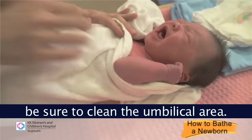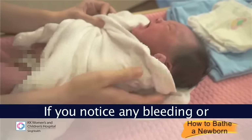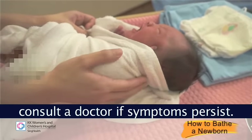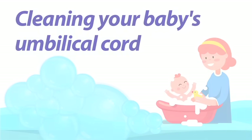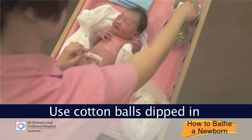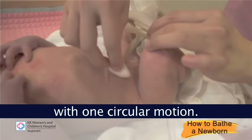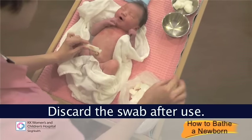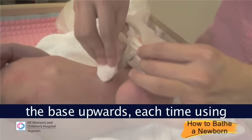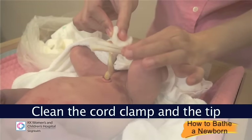Before dressing your baby, be sure to clean the umbilical area. The umbilical cord will drop off in about 5–7 days. If you notice any bleeding or foul-smelling discharges, re-clean the cord and consult a doctor if symptoms persist. Wash your hands before cleaning the umbilical cord. Use cotton balls dipped in cool boiled water and squeeze dry to clean the base of the cord with one circular motion. Discard the swab after use. Then with a clean swab, clean the sides of the cord from the base upwards, each time using a new piece of swab. Clean the cord clamp and the tip of the cord.